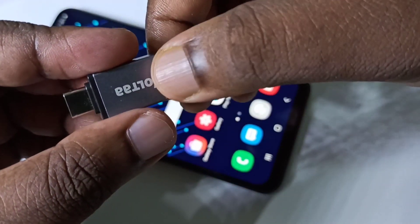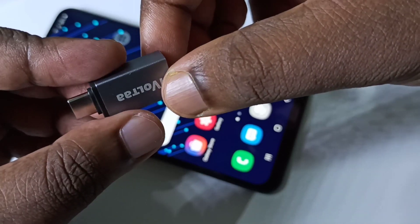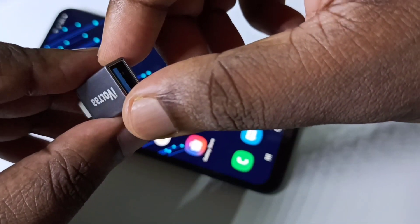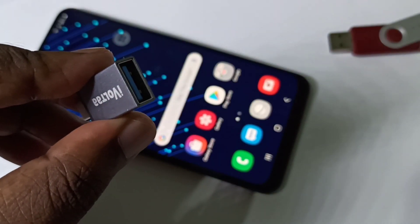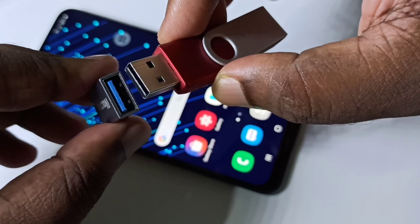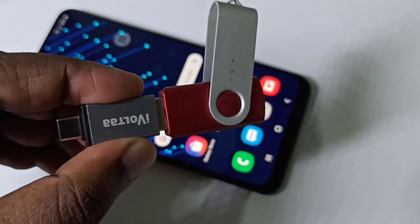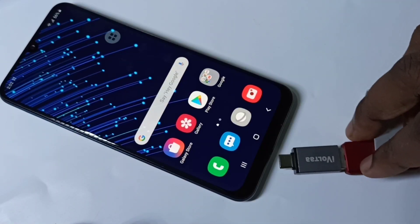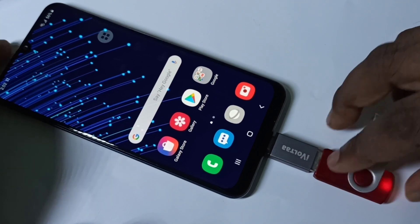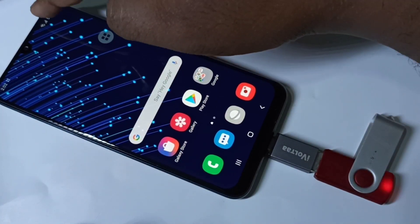This video shows how to enable USB OTG and connect a pen drive to your mobile phone. We need a Type-C to USB adapter. Connect the pen drive to the adapter like this, then connect the adapter to the mobile phone. You can see the pen drive is detected.